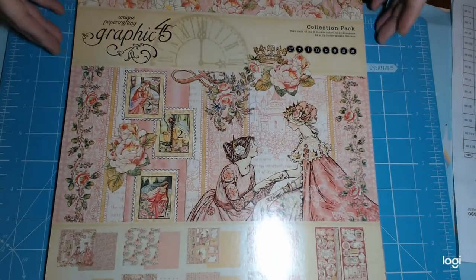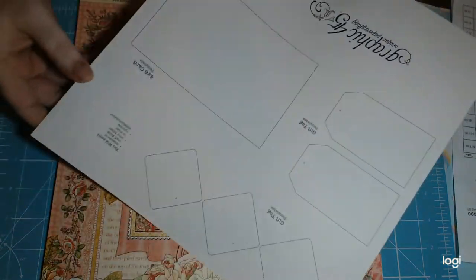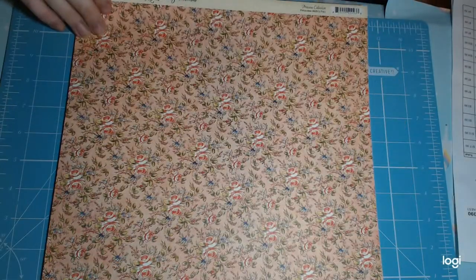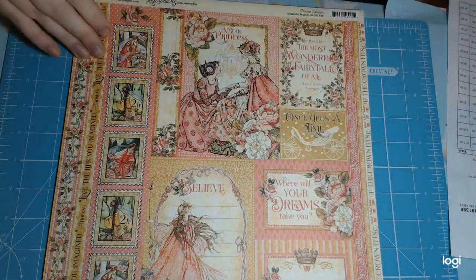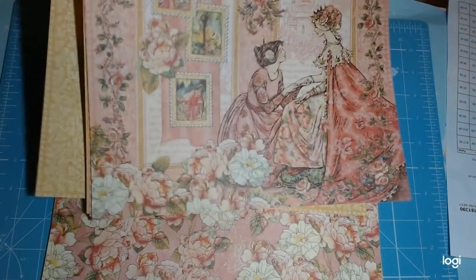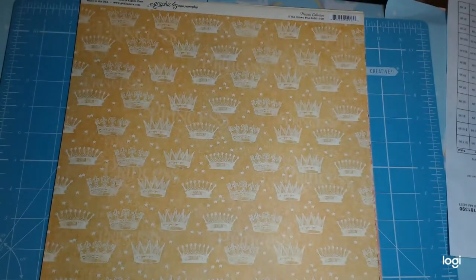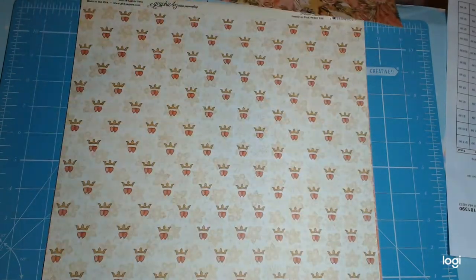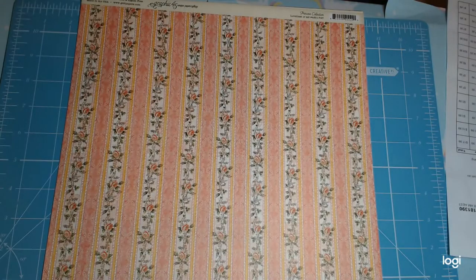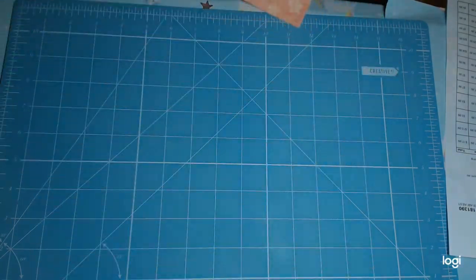The collection pack is two of each of eight designs — 16 sheets of paper. When you look at the fact that we get 48 sheets of Kaiser between $10 and $15 when it's on super special — yeah — but it's Graphic 45 and you do pay for that, and that's okay. So you have this beautiful princess sheet with the background. These are just such beautiful papers and I can definitely see using them in many different projects. I already have a few different ideas. So that is the Graphic 45 Princess Collection.